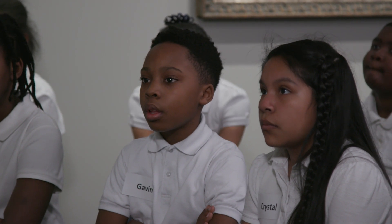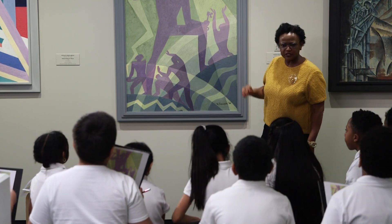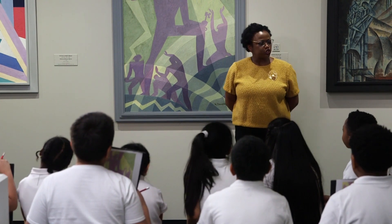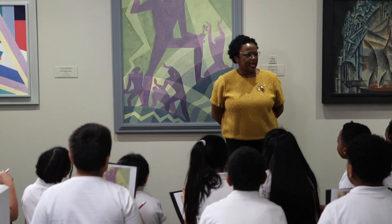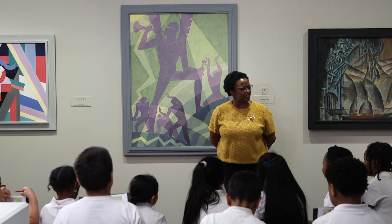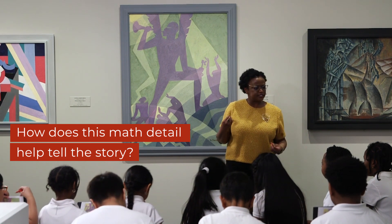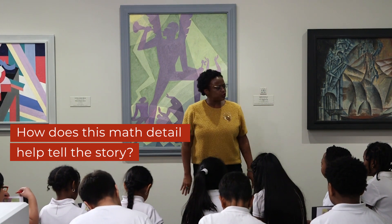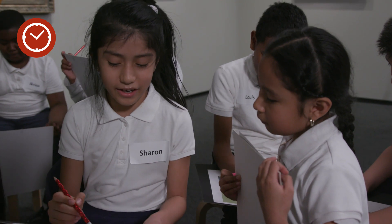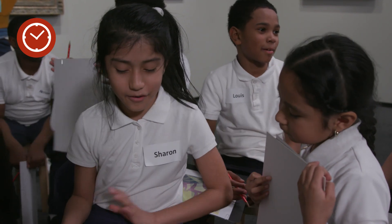So those are some of the words that Aaron Douglas read as he decided how he was going to tell that story. Now that we've found these specific math details, I'd like you to choose one and share with your partner why that math detail is important to this story — how does it help Aaron Douglas tell the story with this specific math detail? This right here — it's an acute angle.